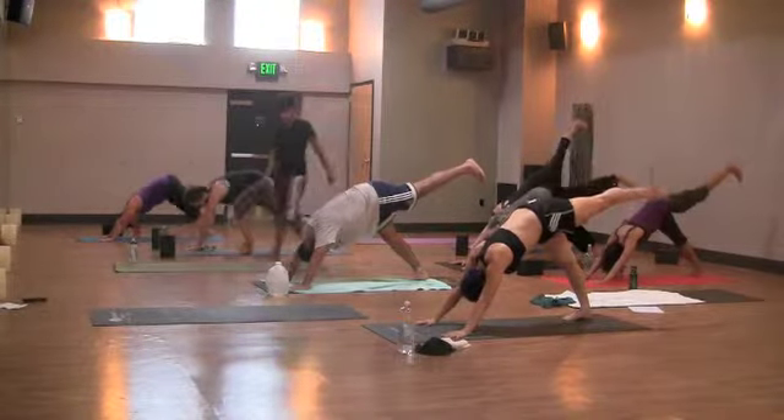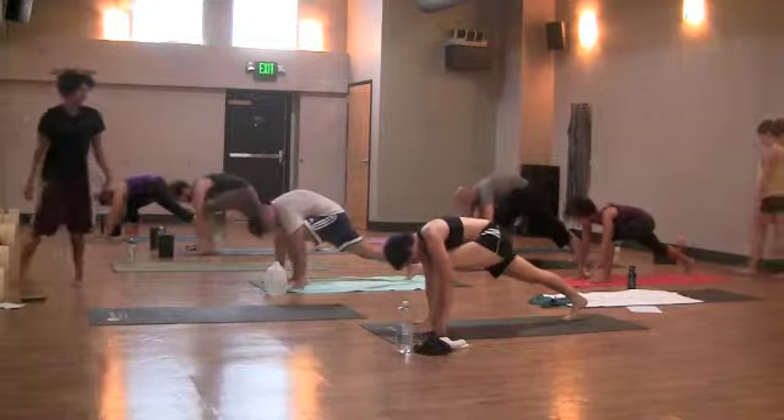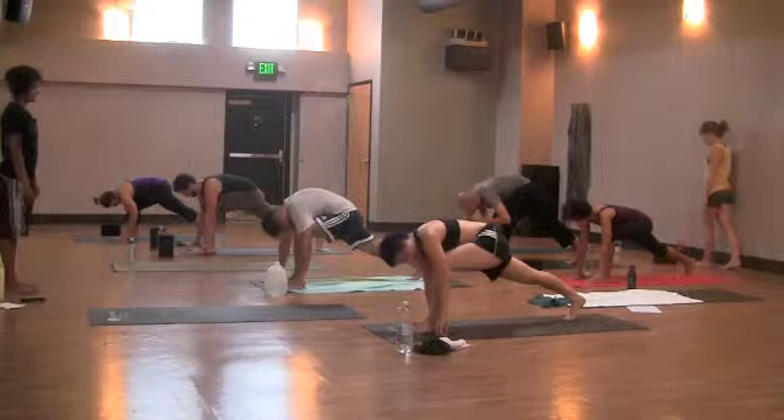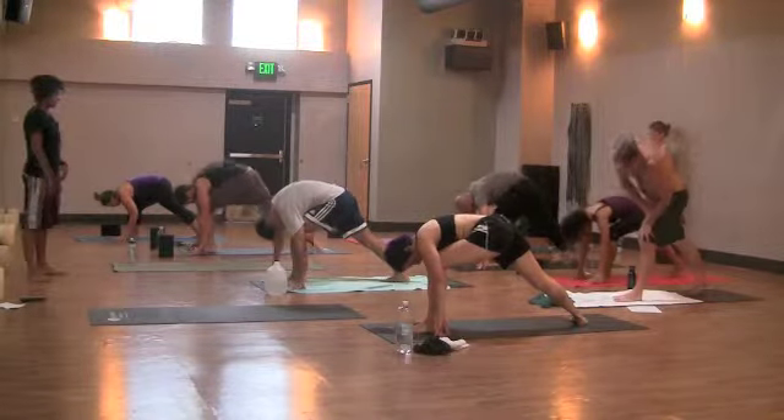Left leg high. Exhale, light step through low lunge. Keep the bend in the left knee, spin your right foot flat, and point your right toes to the top right corner of the mat, about a 45 degree angle.